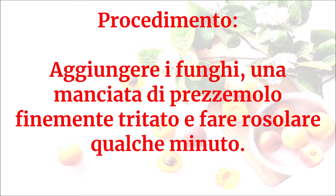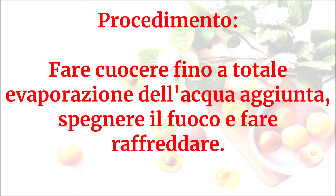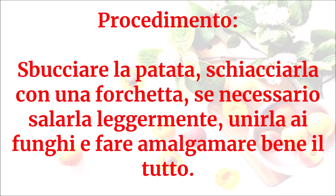Versare acqua fino a coprire il tutto e, a bollore, regolare di sale e di pepe. Fare cuocere fino a totale evaporazione dell'acqua aggiunta. Spegnere il fuoco e fare raffreddare. Sbucciare la patata, schiacciarla con una forchetta e, se necessario, salarla leggermente.